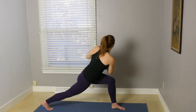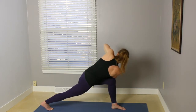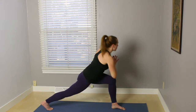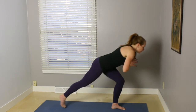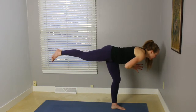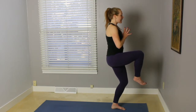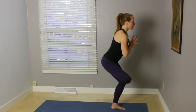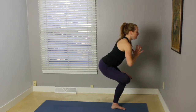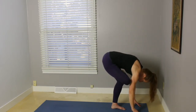Twist, bringing your right elbow to the outside of that left knee. Making that right leg nice and strong. Inhale, bring the torso back to the center. Start to lean forward and then pick up that back leg — Warrior Three. Inhale, bring that right knee out in front. Start to bend that standing leg and cross your right ankle over the left knee. Sitting back into balanced chair. Staying here, or maybe leaning forward, maybe placing the fingertips on the earth.